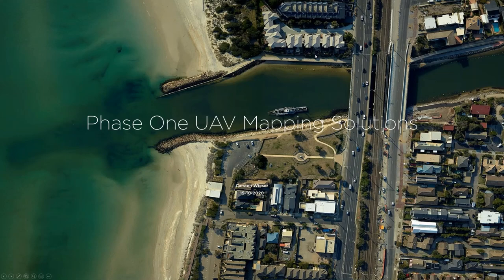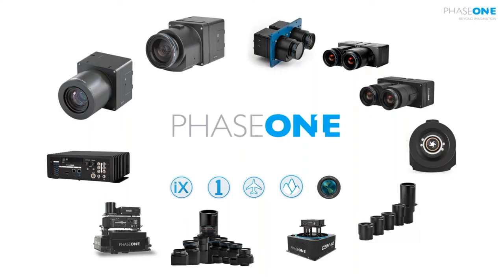Phase One is known for its mapping camera series, widely used in manned aircraft, but with the iXM series we are also often used in UAV applications. We have good arguments for why to use a high quality camera. We are concentrating on the iXM camera series — the small one you see on the left hand side.